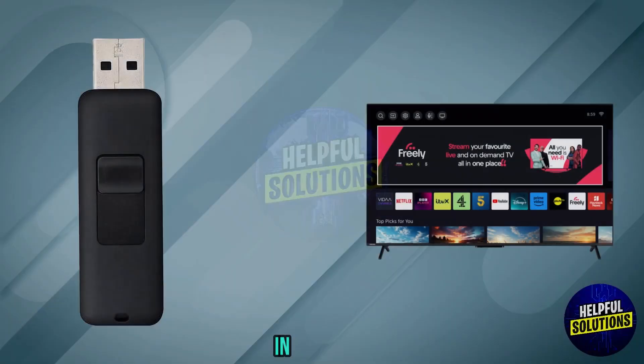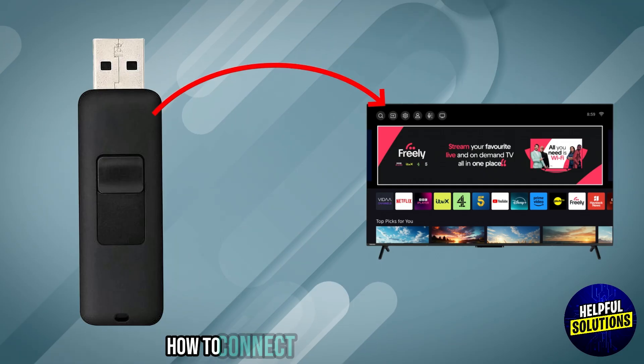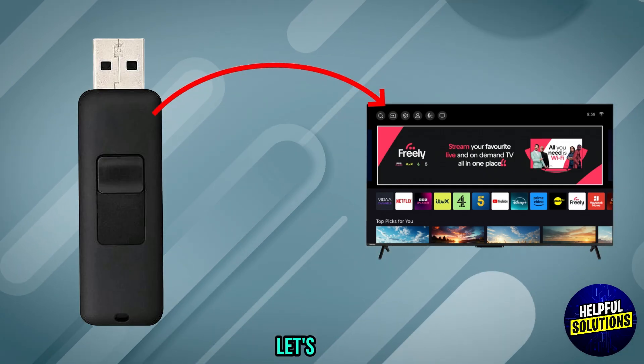Welcome to Helpful Solutions. In this video, we will discuss simple steps to troubleshoot how to connect USB to the Toshiba Smart TV. Let's dive in.